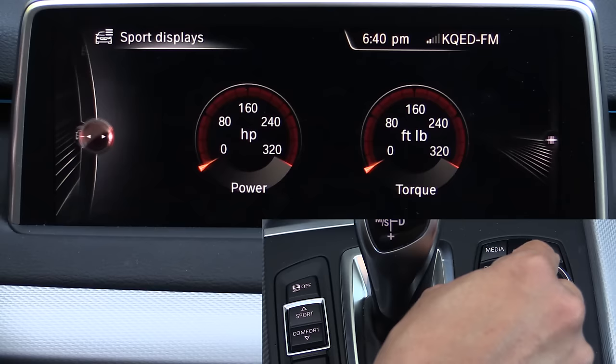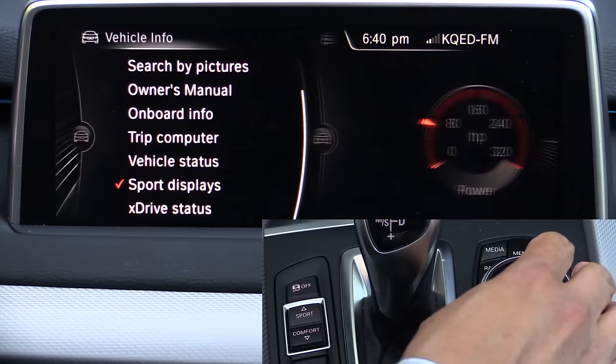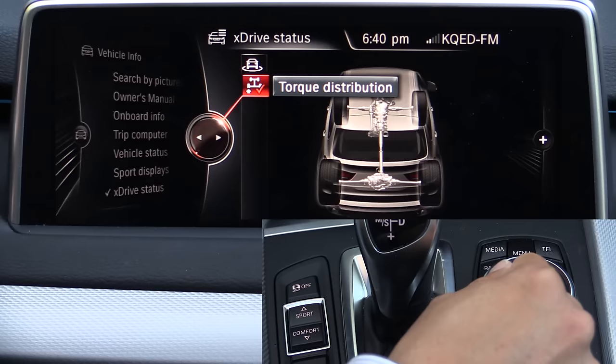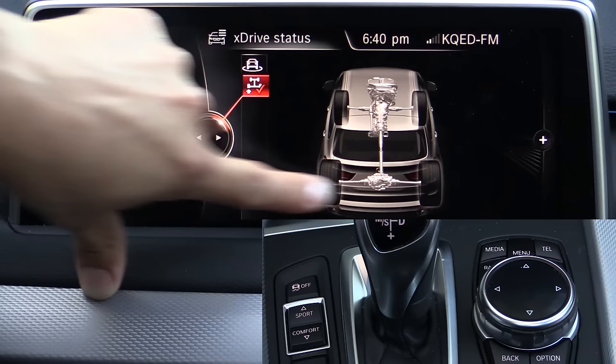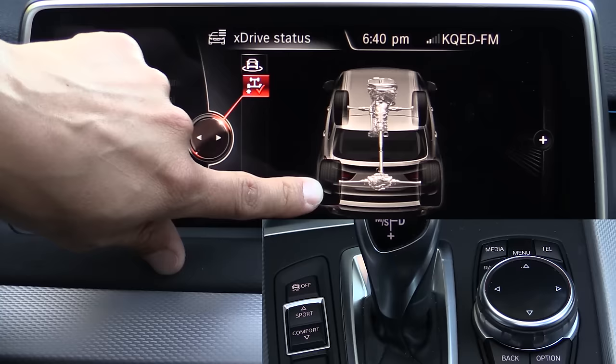Next up we have sport displays, which show how much power and torque your engine is developing at any given time. You can floor the car and see a momentary peak indicator for horsepower and torque. The xDrive status screen shows the same vehicle inclination display — side to side and forward and backward — plus a compass rose and the torque distribution for the xDrive system. Because our car has the optional torque vectoring rear axle, when cornering you can see the outer rear wheel getting a large arrow and the inner getting none, showing active torque distribution.